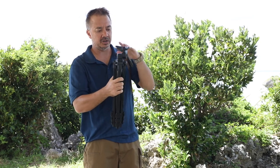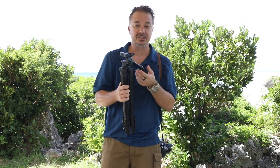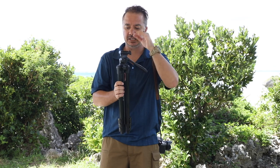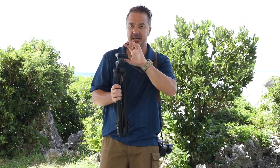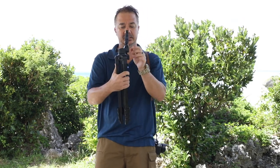This tripod is great to use with camcorders or mirrorless cameras. And then there's one more feature — if I loosen this I can go from landscape format up to portrait or vertical format, just like so.